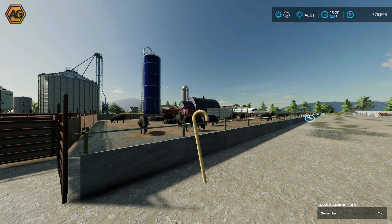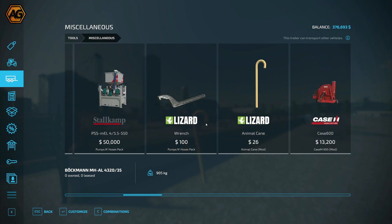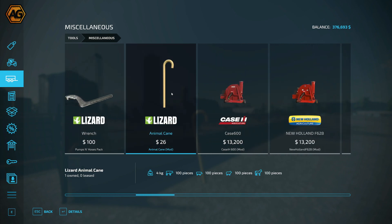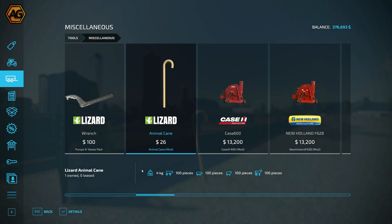We're going to jump into the shop and have a look at it. There's not too much to see — this will be a short video, but we'll show you how it works. In the shop you'll find it under Miscellaneous; it is a hand tool. Scroll across — it's 26, very simple, no options or anything like that. It weighs four kilos. But if you look at the bottom: 100 head of cattle, 100 pigs, 100 sheep, or 100 horses — that gives you an idea of what this is going to do.